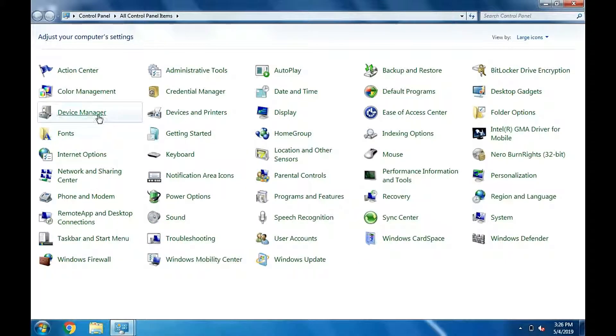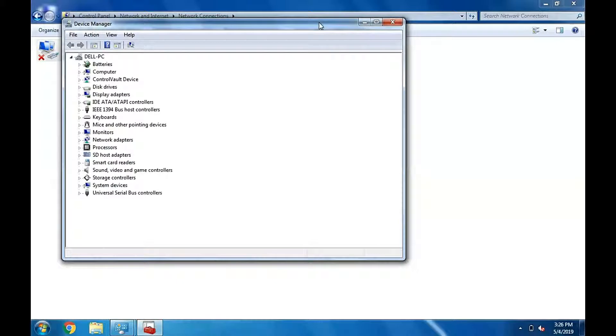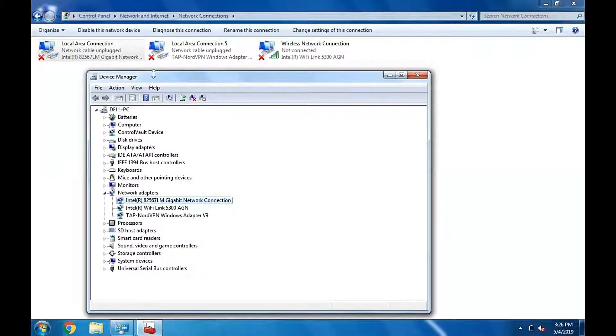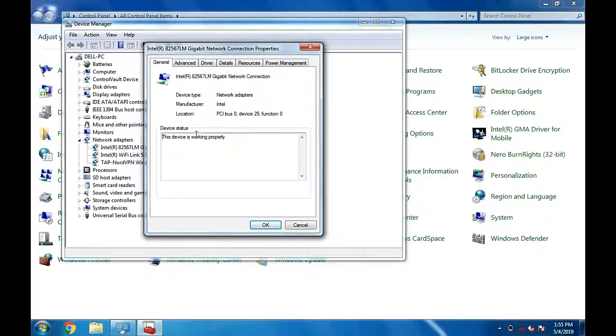There you go. Once done, right-click and select Properties and it will display that this device is working properly.